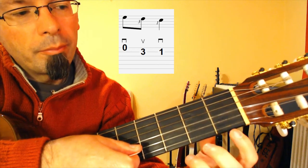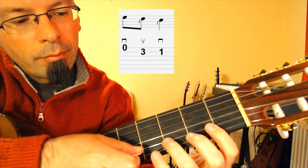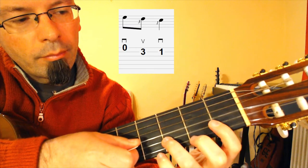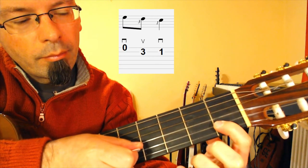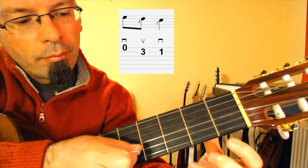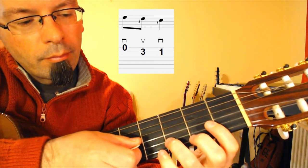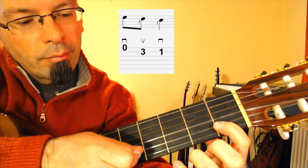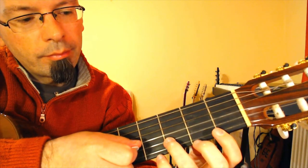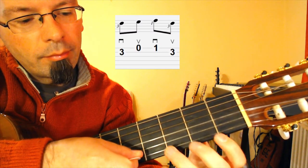Let's move to the next part. Play the open E string with a downstroke. Then third fret second string with your ring finger, upstroke. Then first fret second string with your index finger, downstroke. Then third fret second string with your ring finger, downstroke.